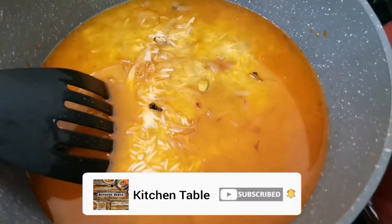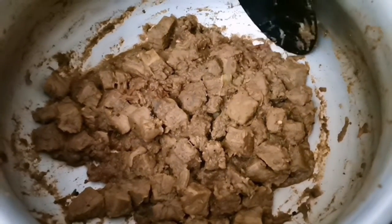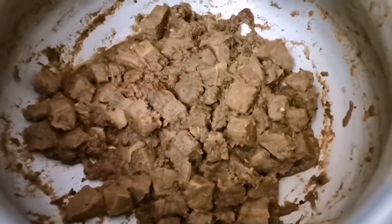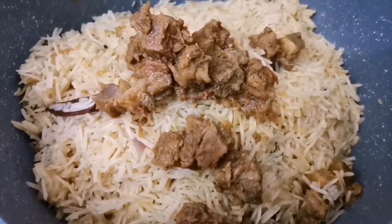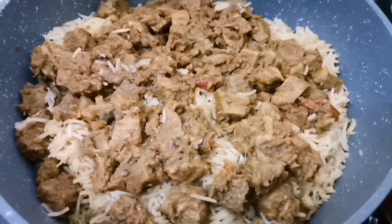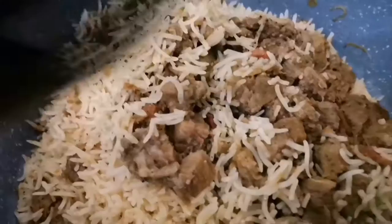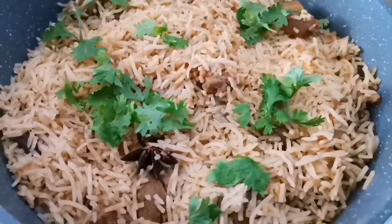I am going to put a little bit of water here. I need to cook half of the mint. We've been using half of the mint. Now we are ready to put the mint.